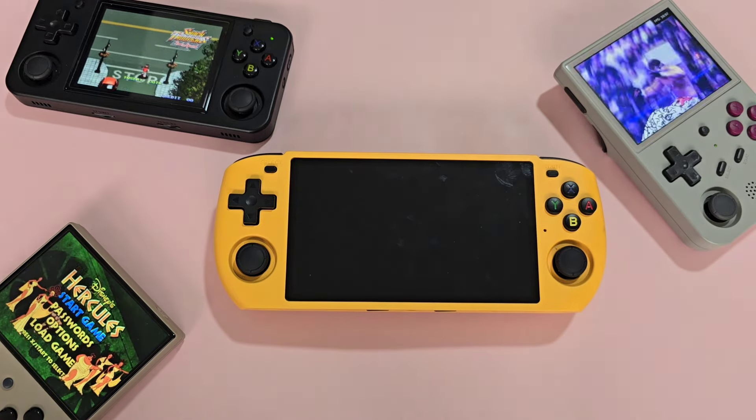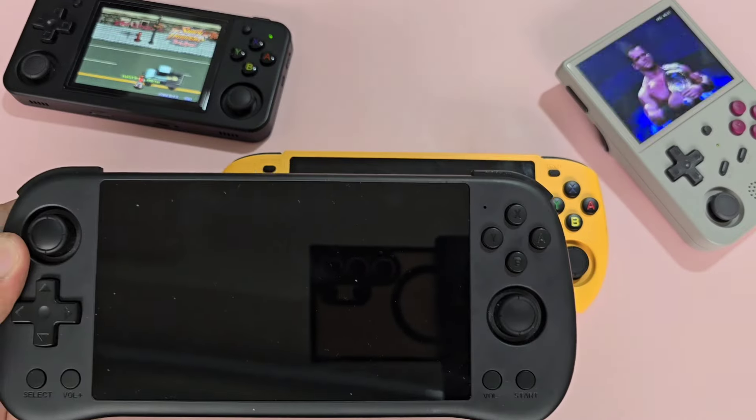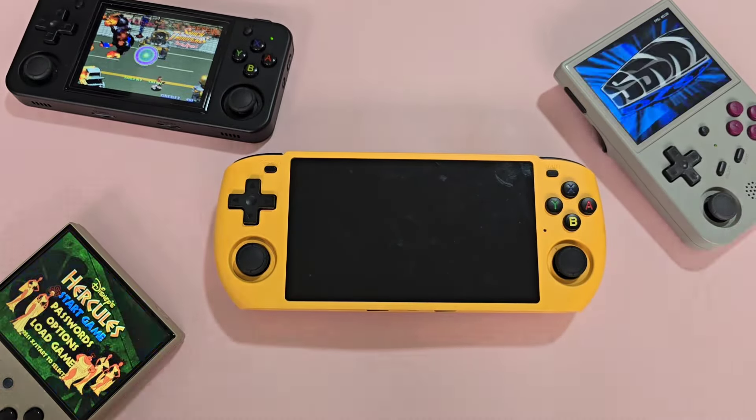This is an RK3566 device, which I've already covered in other reviews — the Powkiddy X55, the Powkiddy RGB30, and the Anbernic RJ353V — so this review will be relatively short. For the device itself, I only bought this because it's yellow and the D-pad is in the correct place for retro games.